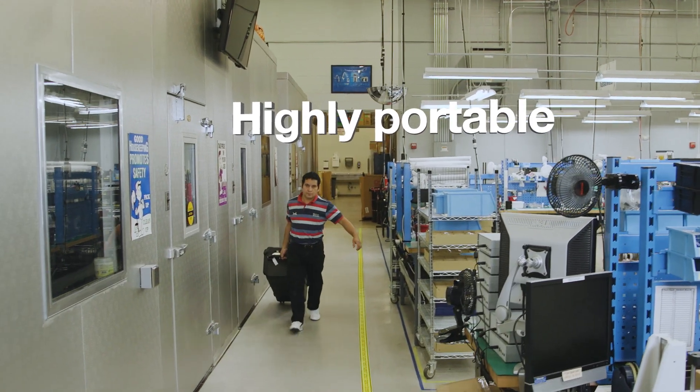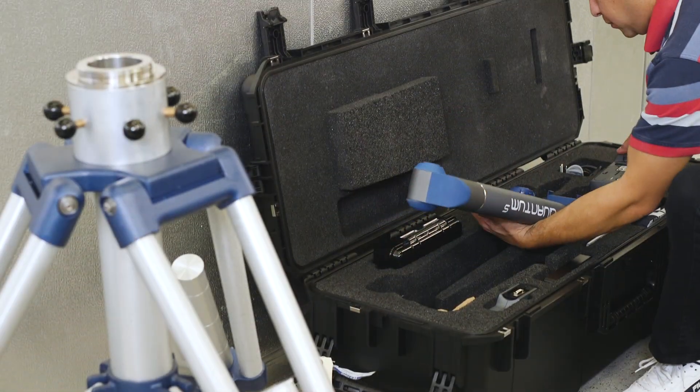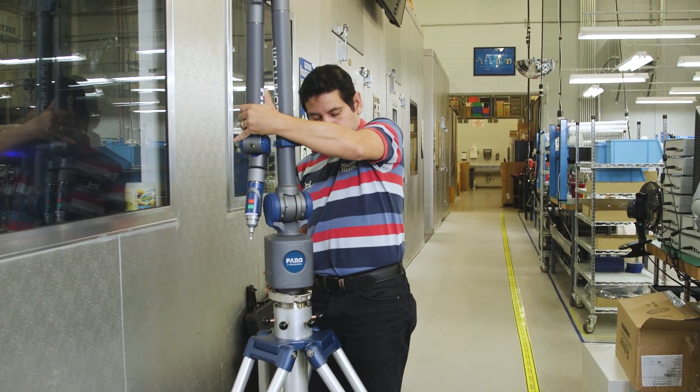Easily transported throughout the factory or off-site, wherever the measurement is needed. Quick and easy setup — an intuitive, user-friendly measuring device.